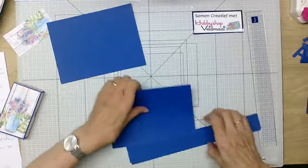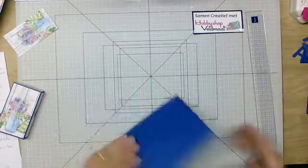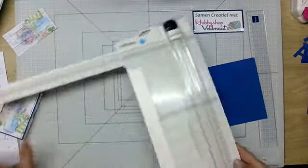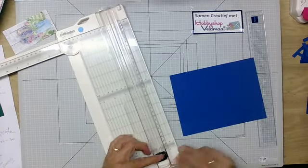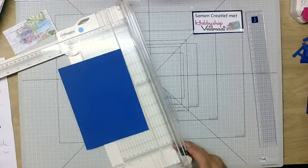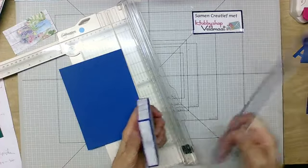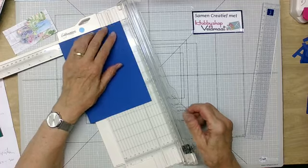Ik begin met A. Dit leg ik even allemaal aan de kant. Deze is A en die ga ik rillen voor dat doosje aan de bovenkant. Ik leg altijd de snijkant naar beneden zodat ik niet fout kan gaan rillen. En dan gaan we die rillen — dat is op 2 centimeter en dan op 4 centimeter. Ik doe het eerst aan deze kant op 2 centimeter.